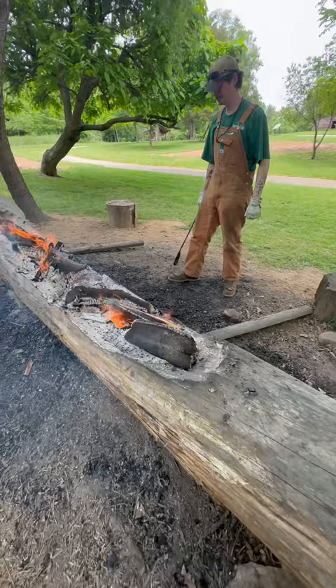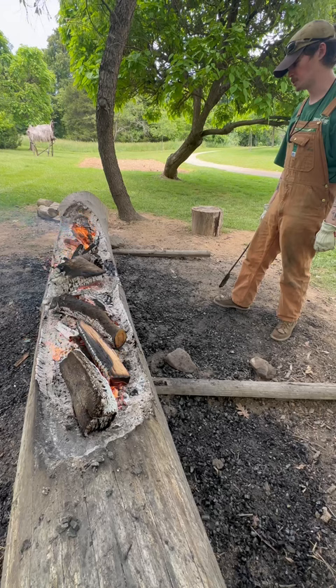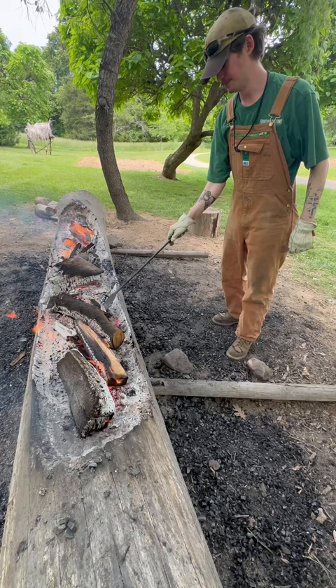A stone axe could chop all this out, right? Theoretically yes, however a stone axe loses its edge every time you strike something with it, so it's pretty inconvenient to use. And this softens the wood, so working smarter not harder, right?